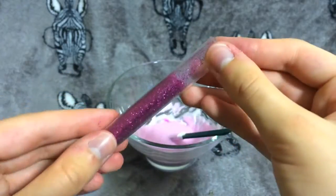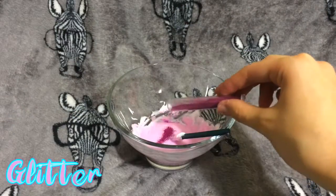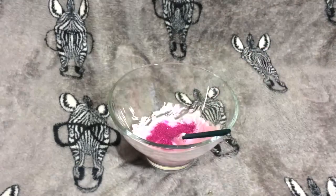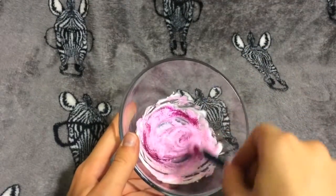I want to make my DIY slime really sparkly, so I went ahead and put some glitter into the mixture, which gave it a really nice touch and made it more unique. Then I went ahead and mixed it all in.